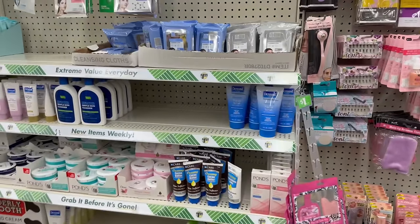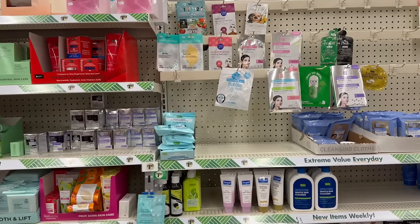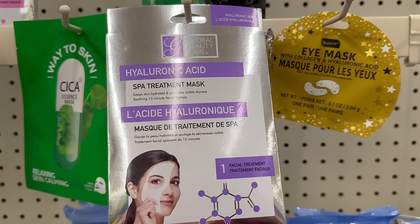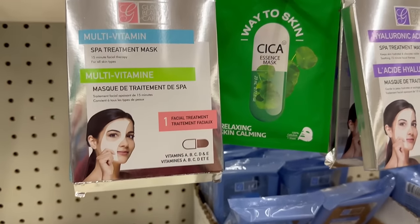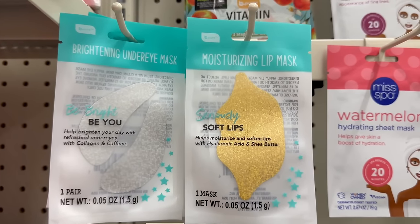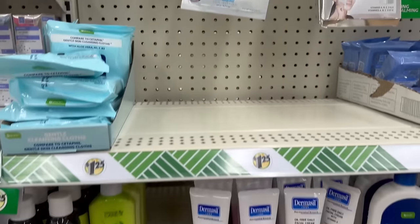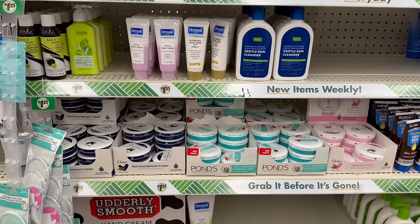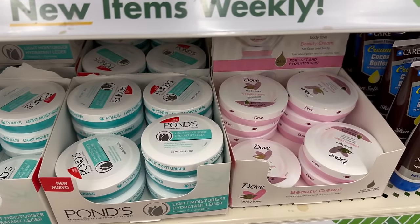Coming over into the beauty products section — face masks and facial products. This is another area I love to walk. They have different face masks by Global Beauty Care — the best place to get face masks at Dollar Tree. They also have the Wayskin type face masks and some new brightening under eye masks and moisturizing lip masks. I also love these little lotions; the Dove ones are my favorite.